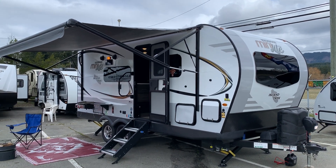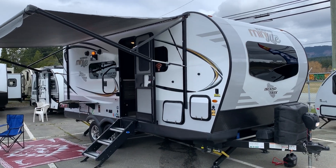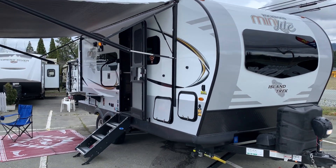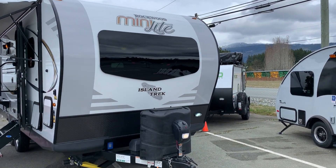Hello there, this is Sean Lawson here from Arbutus RV in Port Alberni, one of five locations here on Vancouver Island. Today I've got for you a walkthrough video on our Forest River Mini Light Rockwood Island Trek Edition.